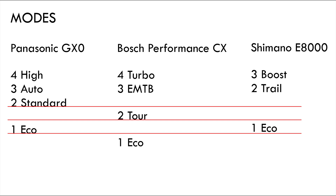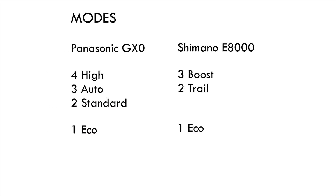Speaking of the competition: the Panasonic with its four different modes offers the flexibility I'm missing in the Shimano motor. The GX0 has one mode for maximum power on mellow trails and transport sections, two modes for demanding trails — the dynamic auto mode and the static standard mode — and eco at the bottom for minimal motor help. The Shimano motor does not offer a static mode for trail riding; if you want that mode, you have to reduce power of the most powerful mode, but then you're lacking access to maximum motor power. It's a necessary compromise.